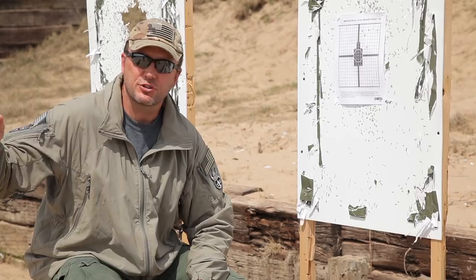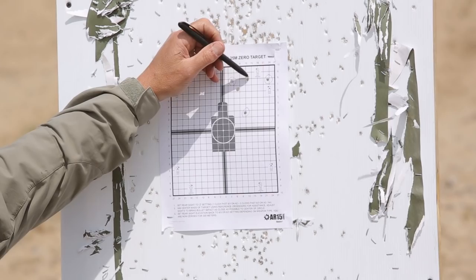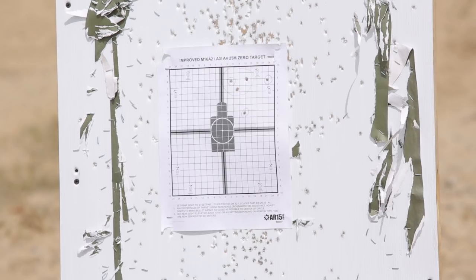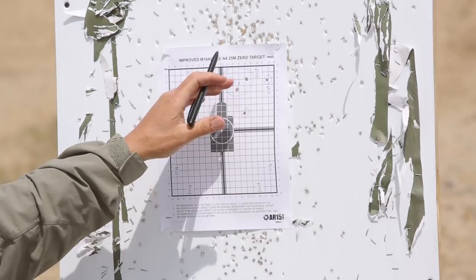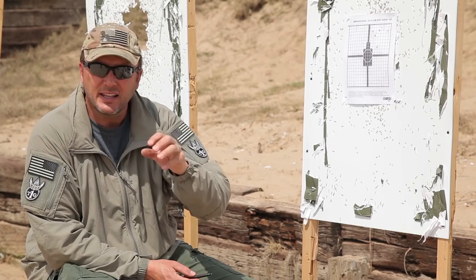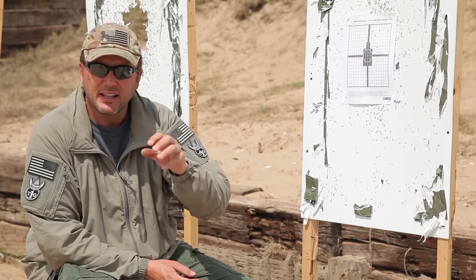We weren't sure where the center of the shot group was, so we had the shooter shoot two more bullets, giving us our five-round shot group. Now when we come up and check it, out of the five, these three right here are real close together. That three out of five tells us that's the center of our shot group, and now we can move it. It's possible to jerk one bullet, but it's also possible for a shooter to jerk two bullets.